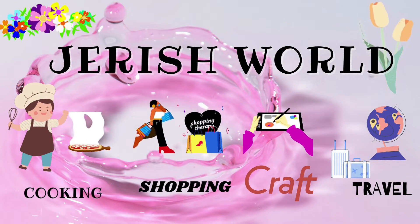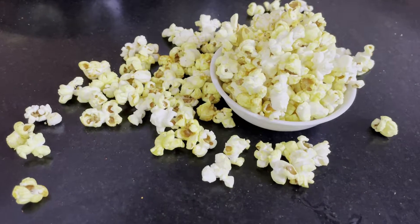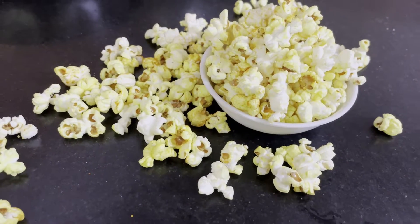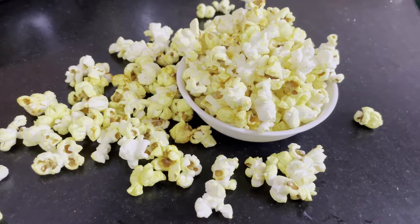Hello friends, welcome to Jerish World. We are going to show you popcorn — how perfect this popcorn is. We are going to show you how it is. Let's go to the video.